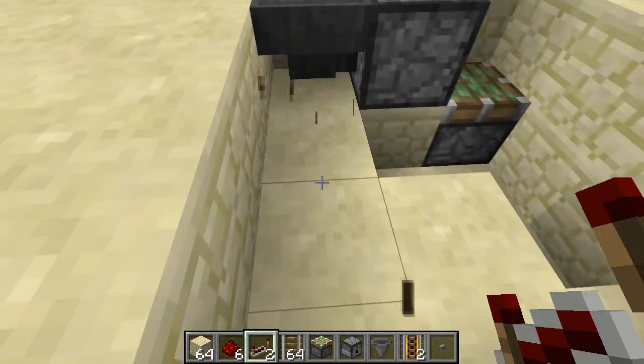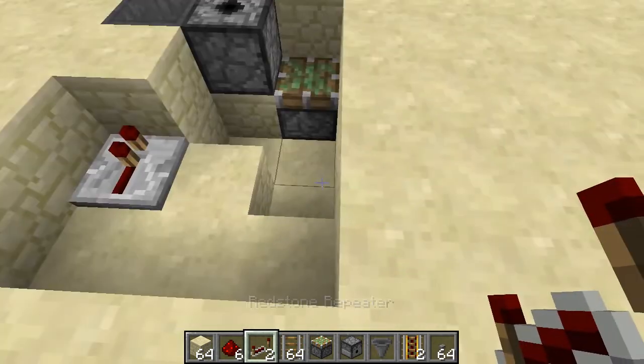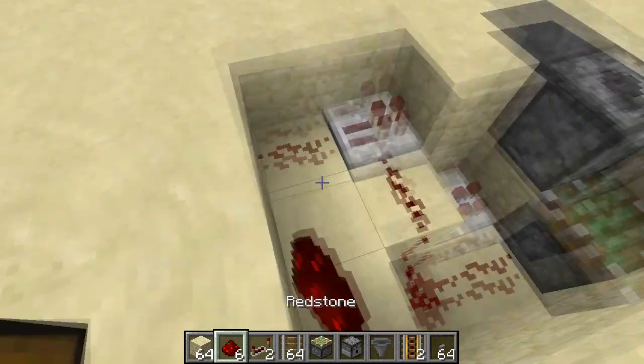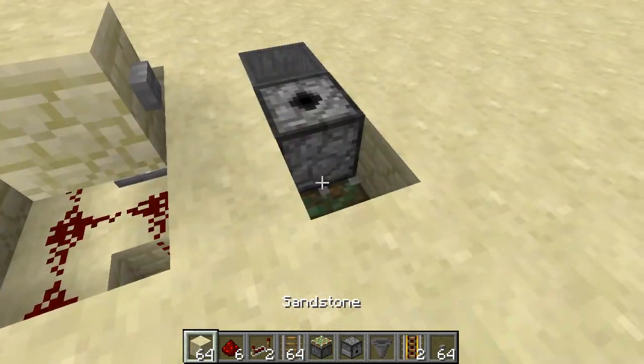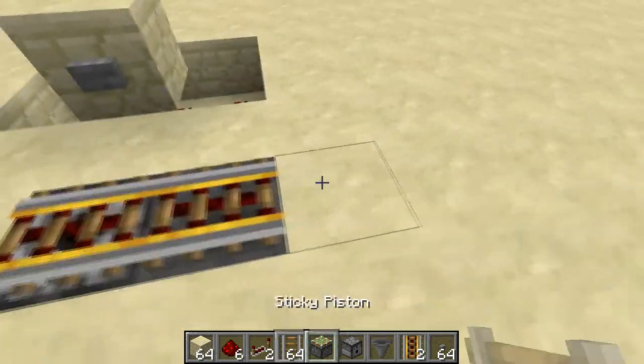Now you want to make this shape, and then you get your repeaters. Put a block there, 1 of the repeaters goes in there, 1 goes into this block down here. You fill the rest up with redstone, put a block on there, button there, and you can fill this in with what you want.